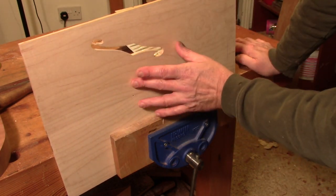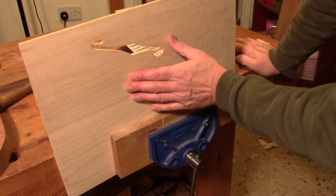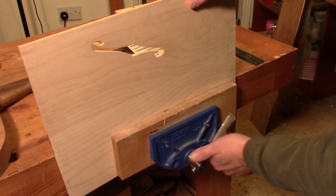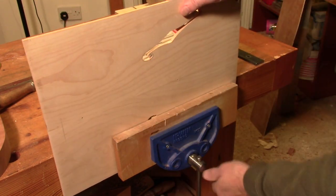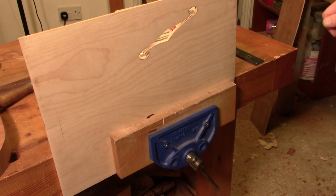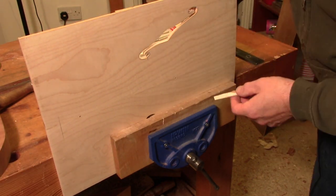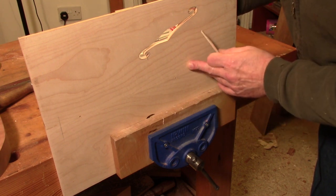Okay, so that's that one rough shaped - it's still got some cleaning up to be done in the finishing stage but it's more than good enough for what I need now. So I'll turn it over and start on the other one. Okay, this is going to take a little while so I'll clean this one up off camera and I'll be back in a bit.